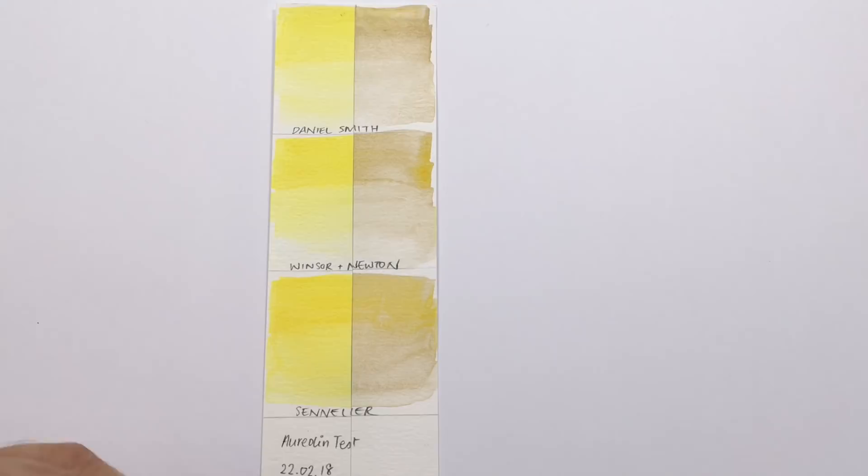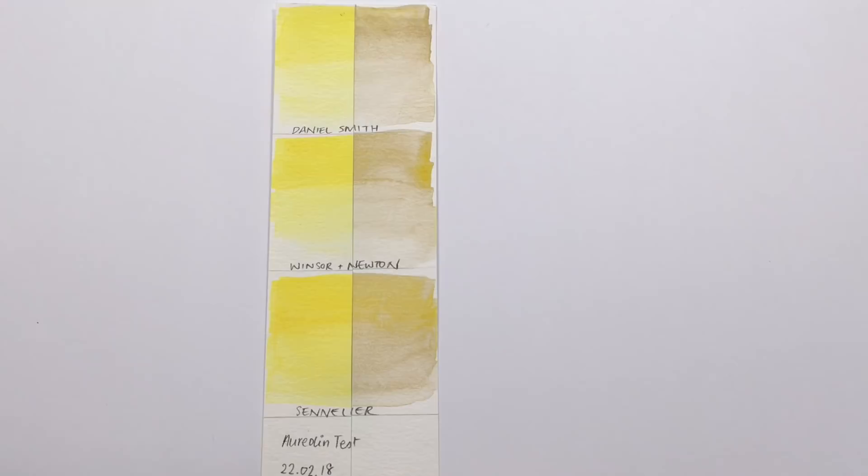This is why I wanted to do this test and make this video — so you can see how badly aureolin genuines will fade on your artwork. I don't want this happening to any of my pieces, regardless of whether it's just going to be a print. When it turns like this, I just don't want to be near it.